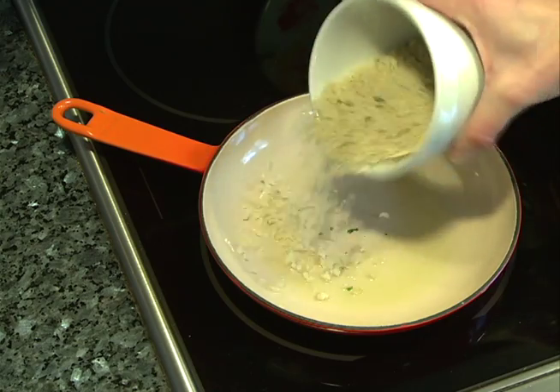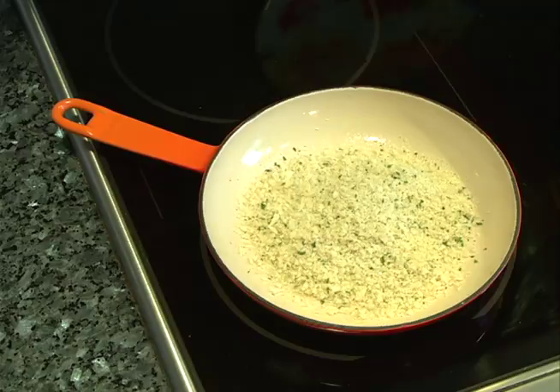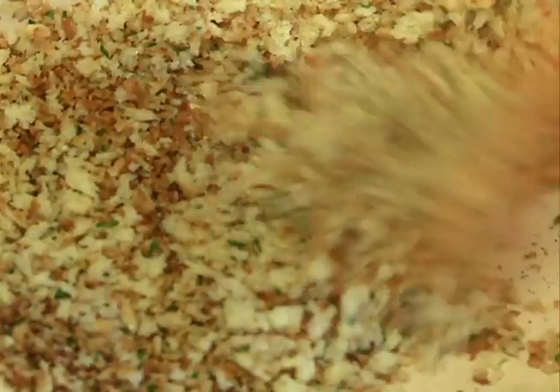We're going to add one cup of panko breadcrumbs to about a tablespoon of olive oil. Just want them to toast lightly and it only takes a minute.